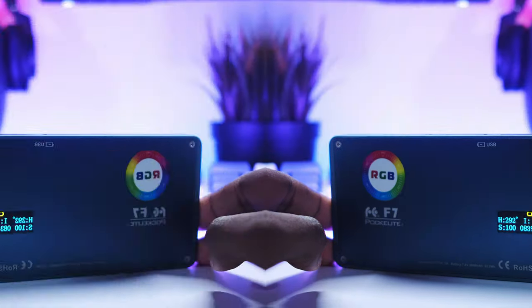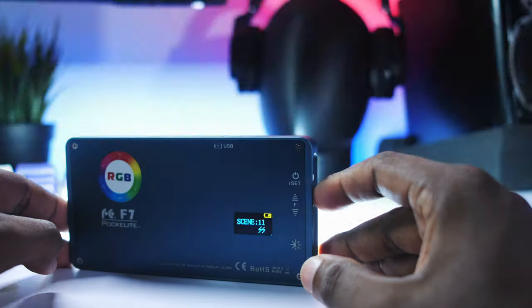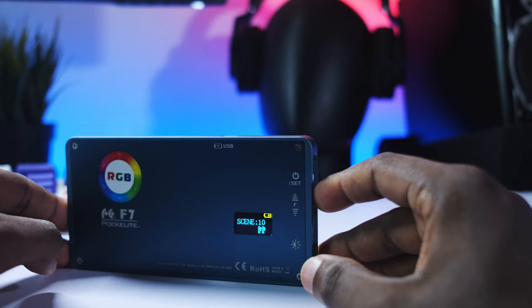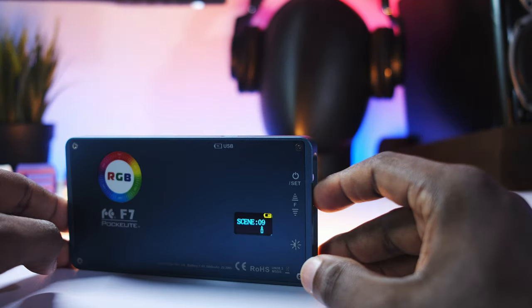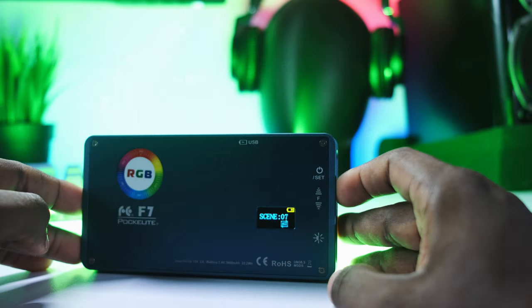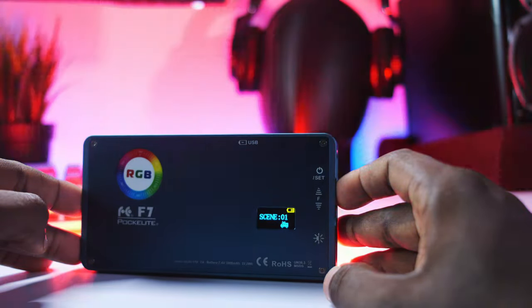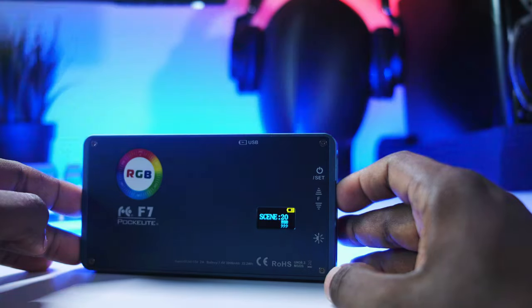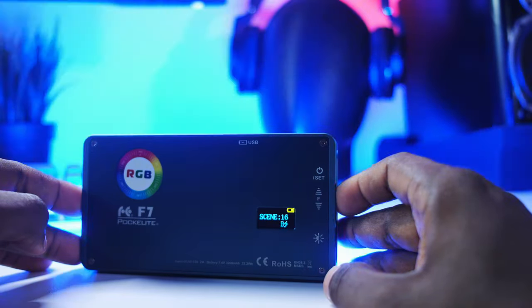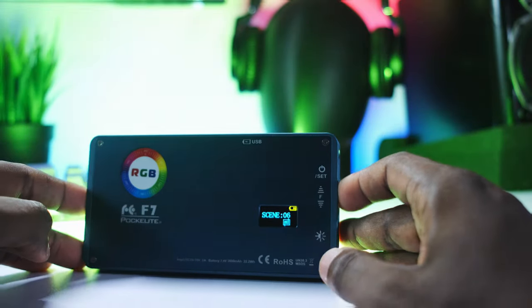The next thing is special effects, and honestly there are way too many special effects on this thing — I doubt there's ever going to be a situation where I use every single one. But the sticker tells you every single effect available. You get candle lights, ambulance, police, thunder, disco party, and so many more. What's really great about this pocket light is it has a photo indicator on the back that tells you what effect you're currently using, so you can visually tell at a glance.